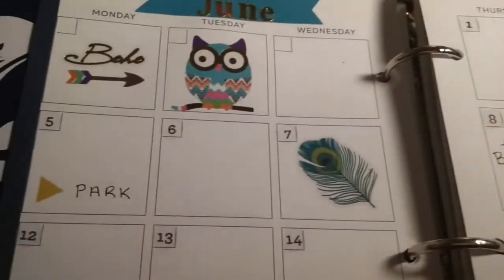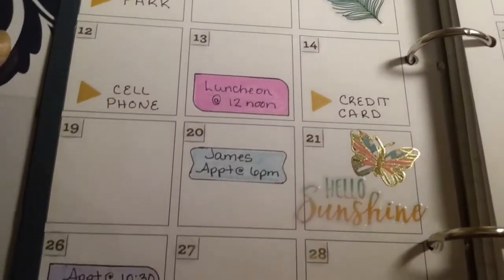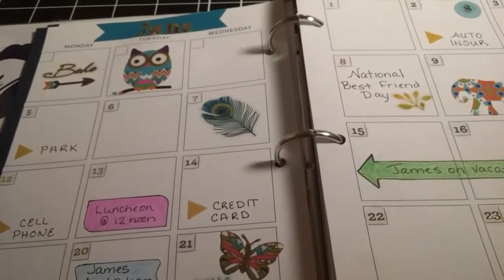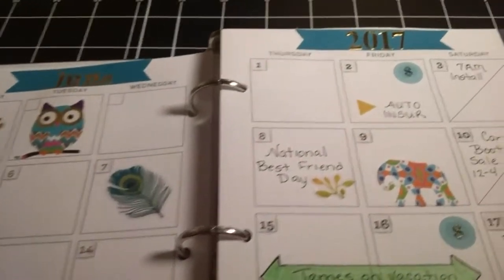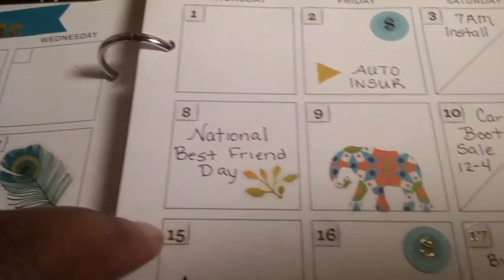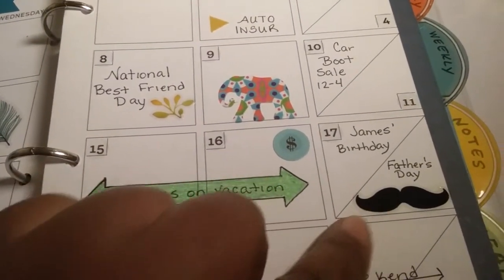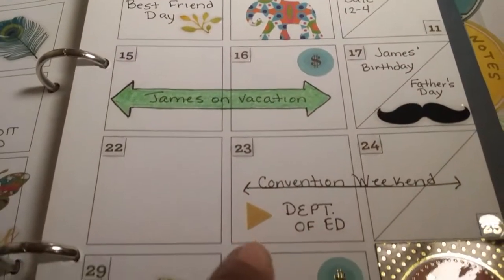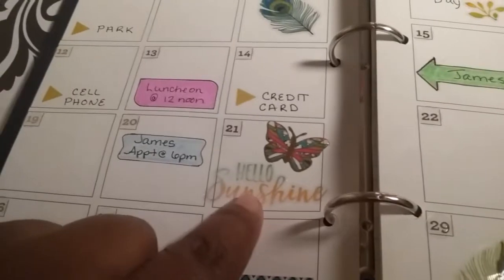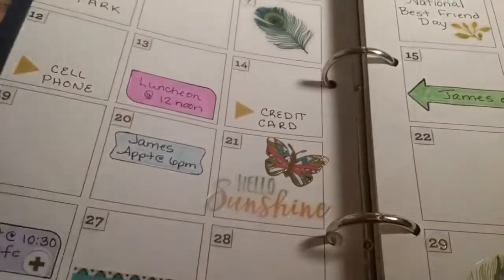Everywhere that I see a yellow triangle is where I have a bill due. Then I put in appointments and stuff like that that I knew about, and I marked certain holidays — like National Best Friend Day, James's birthday, Father's Day, and the first day of summer, where I put this sticker with a little butterfly.